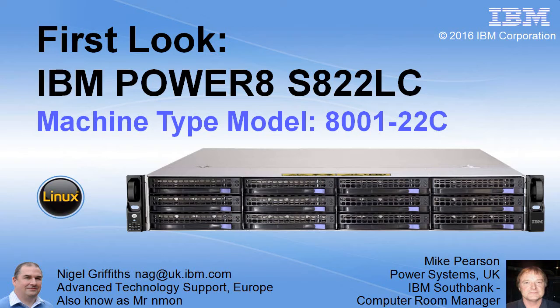Unfortunately, IBM Marketing have decided to call four different machines the same S822LC. The two and the two means that there are two Power 8 sockets and it's 2U high, so they do share that in common. But we now have to include the machine type and model name, the 8001-22C, which is not easy to remember.